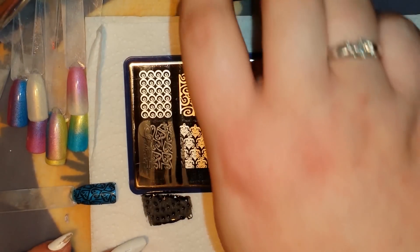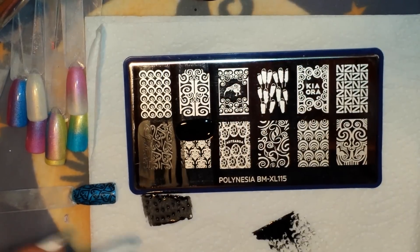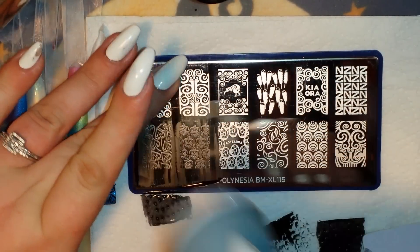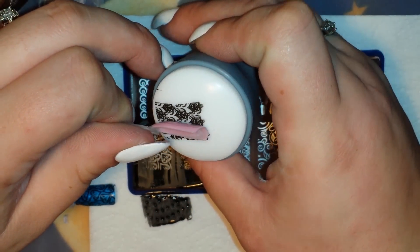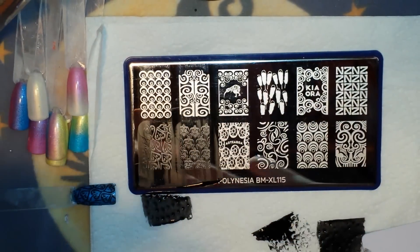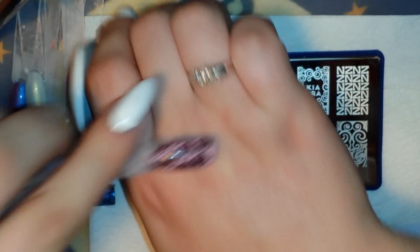Let's grab these cute little turtles — gotta get the turtles. They picked up very nicely. I think they're very very cute.